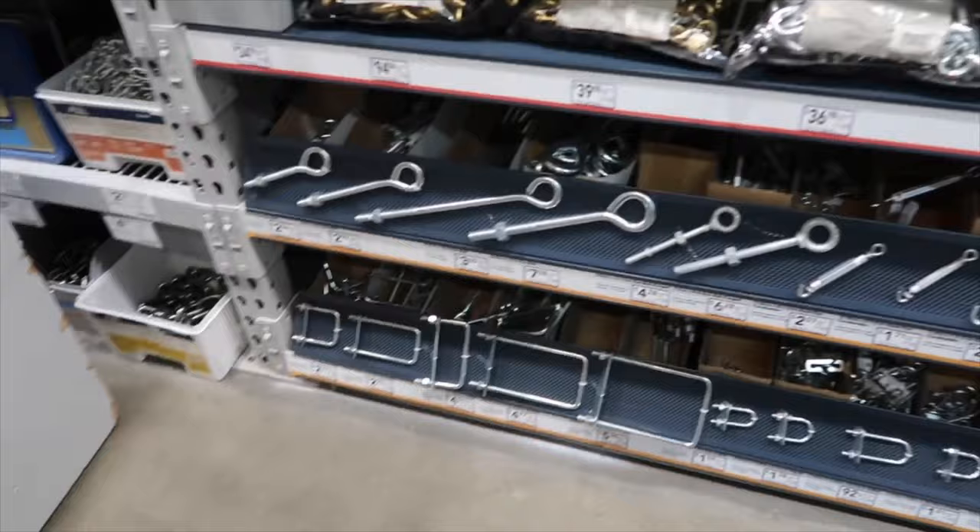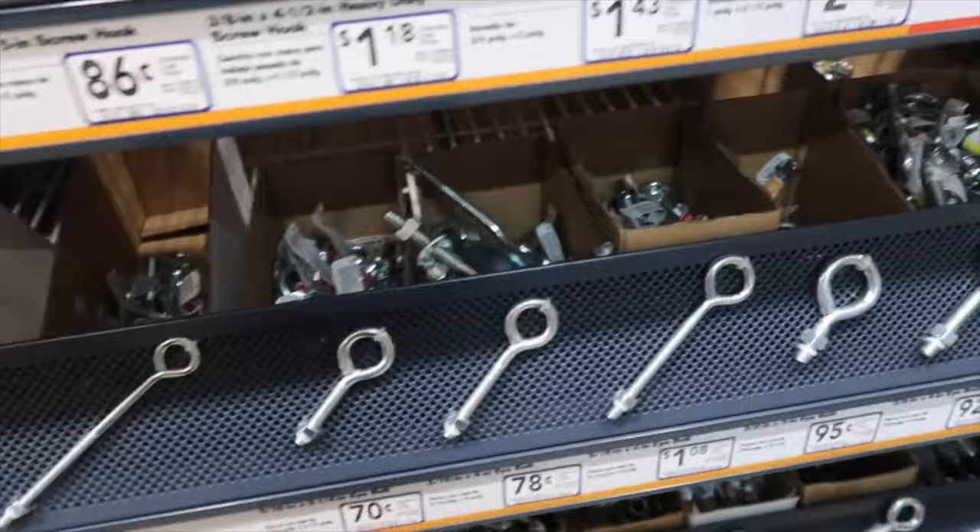Yo guys, come to Lowe's — we went to Home Depot for hours, but look at the prices here, 70 cents! Look at the variety.